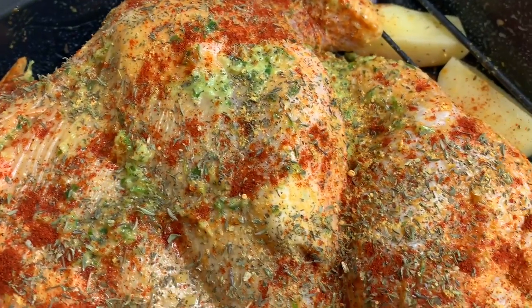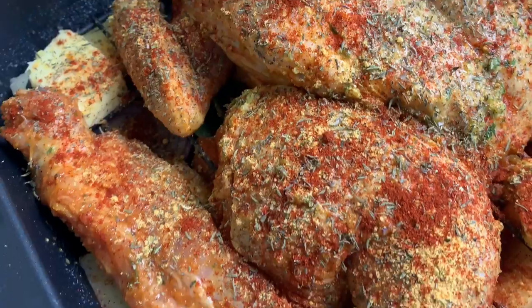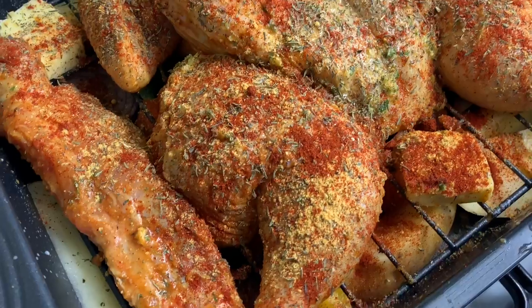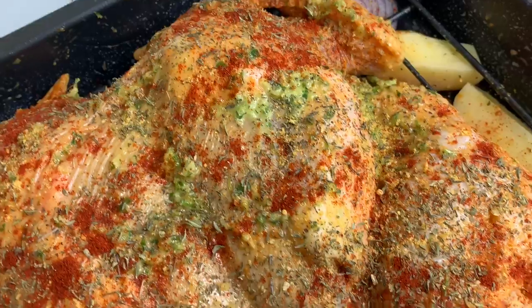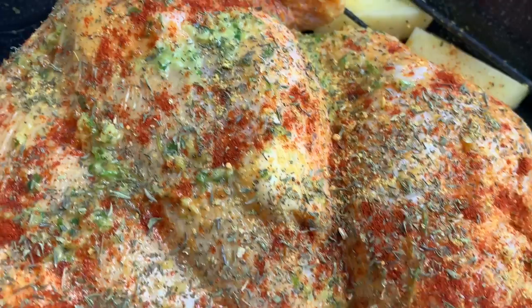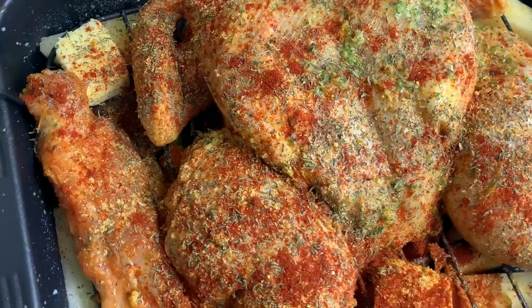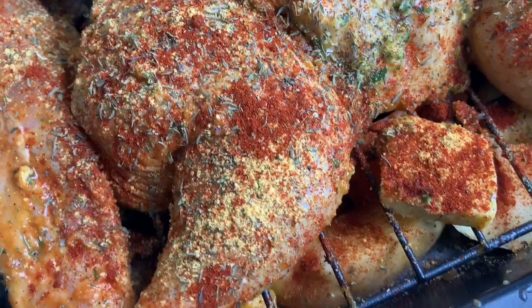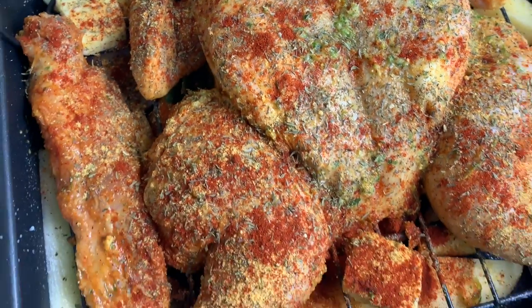This chicken is beautifully seasoned on both sides and it's going to be so nice and crispy. I have preheated my oven to 200 degrees. I'm going to be baking this for an hour and 15 to 20 minutes, but I will be basting it every 20 minutes so all the nice juices from the chicken that go to the bottom will be basted back onto the chicken as it roasts.